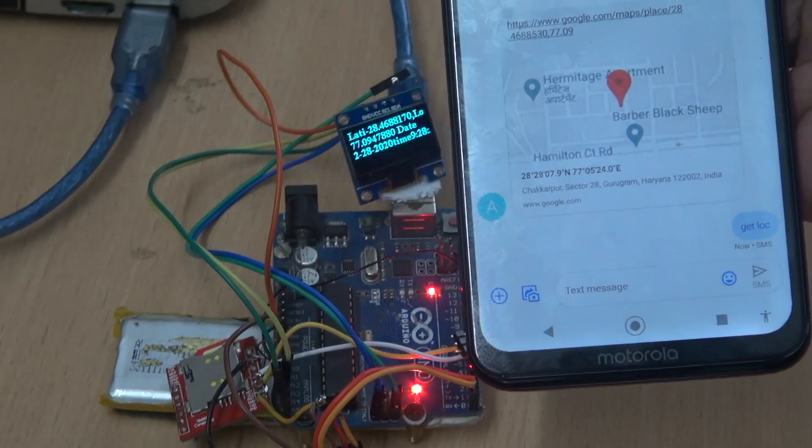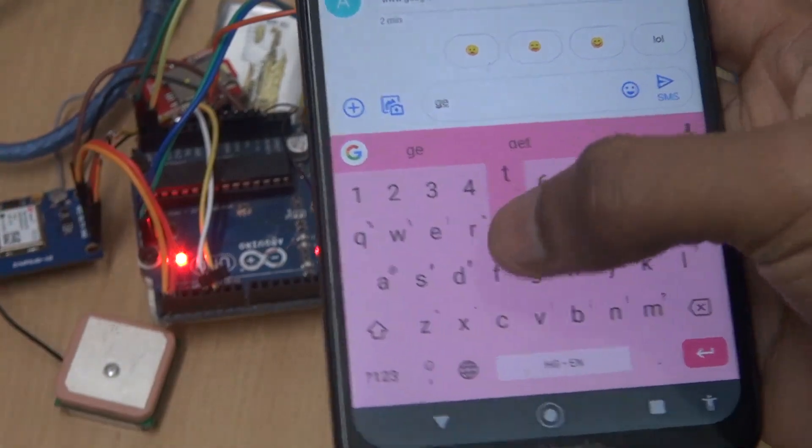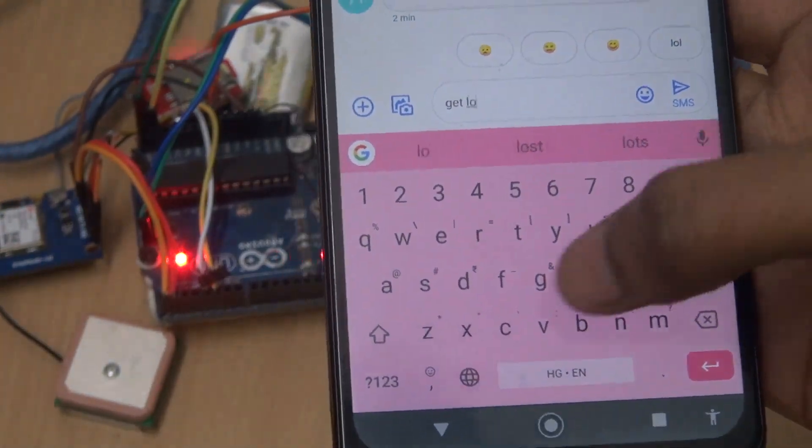Now let's test our prototype. We send an SMS to it, and now you will receive a location on your phone.